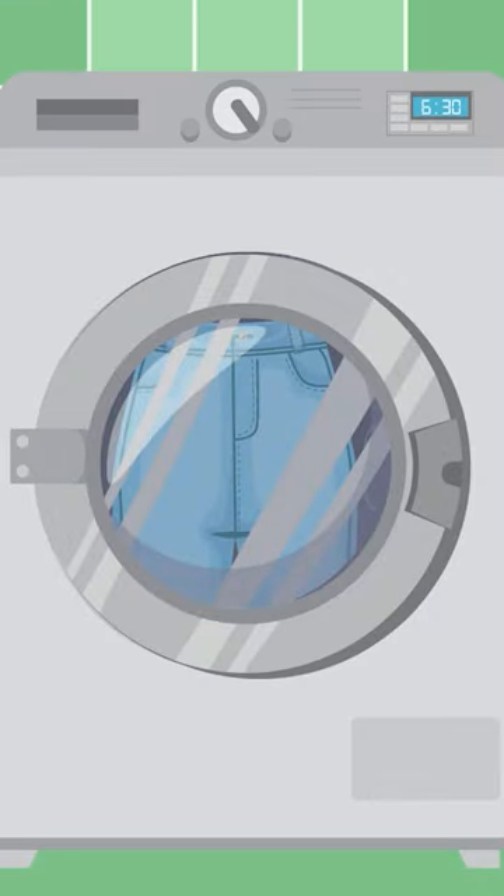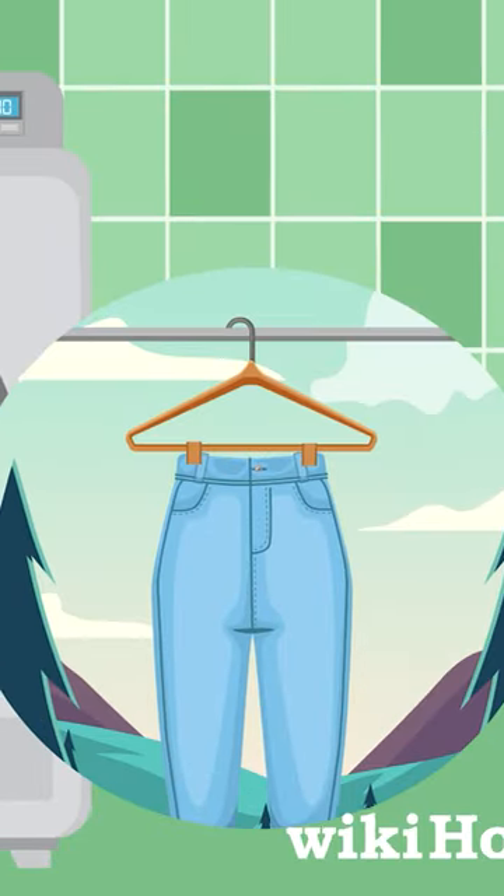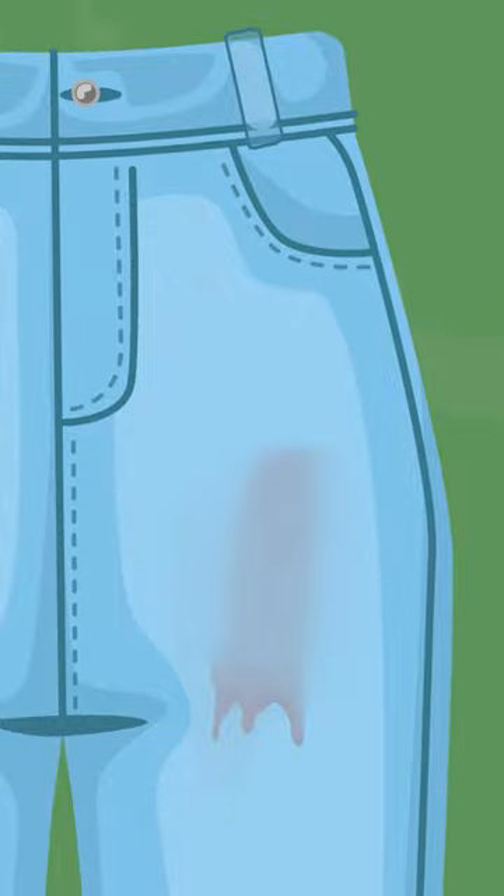Machine wash the jeans in cold water and air dry them. If the stain persists, commercial stain removers can be used as well.